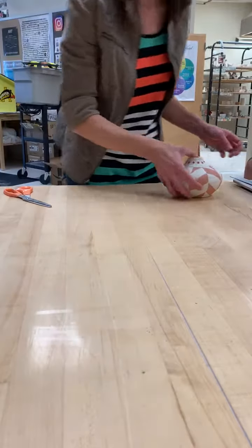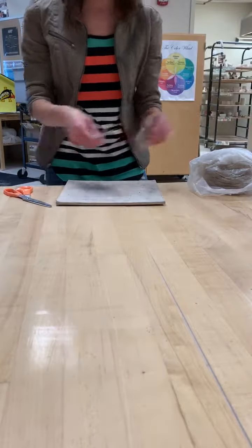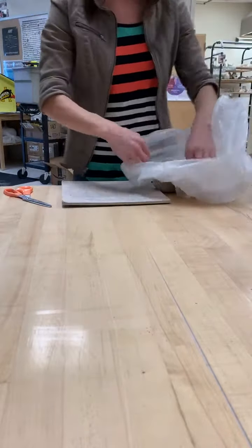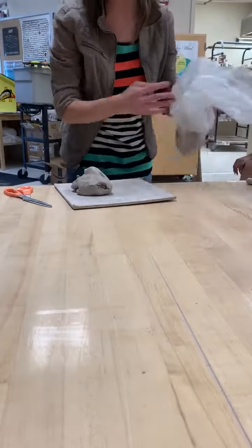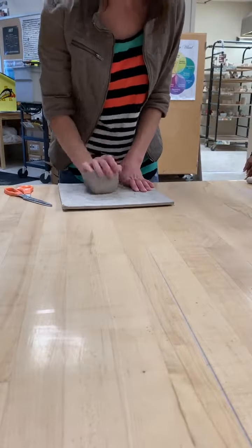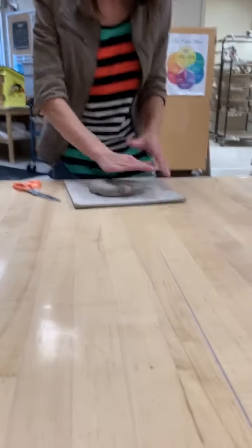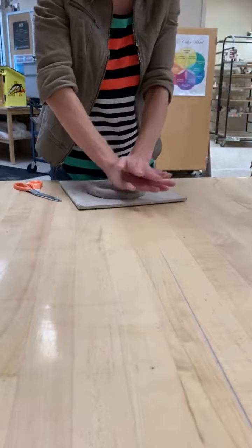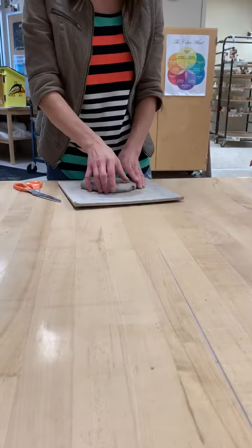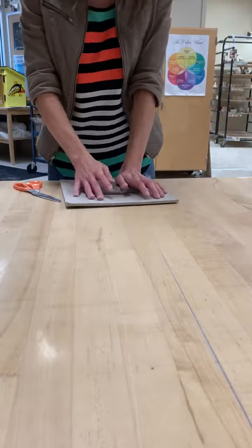What is the first thing I need to start my coil pot? I need a slab — I need my foot. So if you really want to, you can use the sticks and the rolling pin. If you're pretty confident about your slab rolling skills, you don't have to use the sticks. I'm going to wedge. Why do we wedge? To get out air pockets and make sure we're nice and consistent. I'm going to use my hand and push it down until we're about at a quarter of an inch. I would stick to circles and ovals for your base, for your foot.